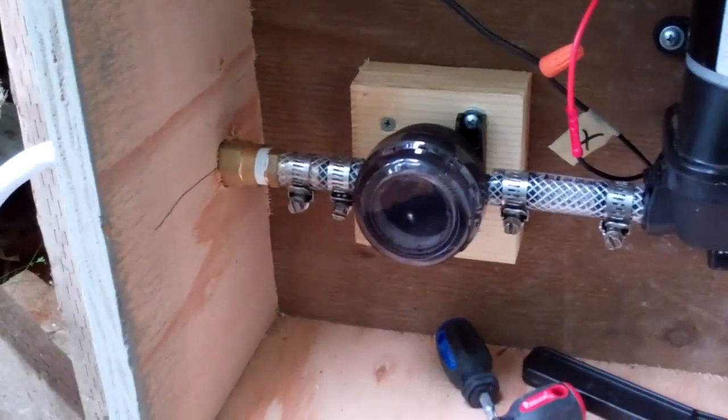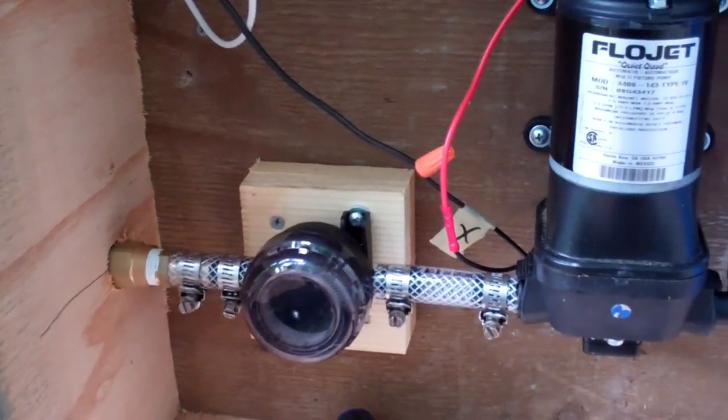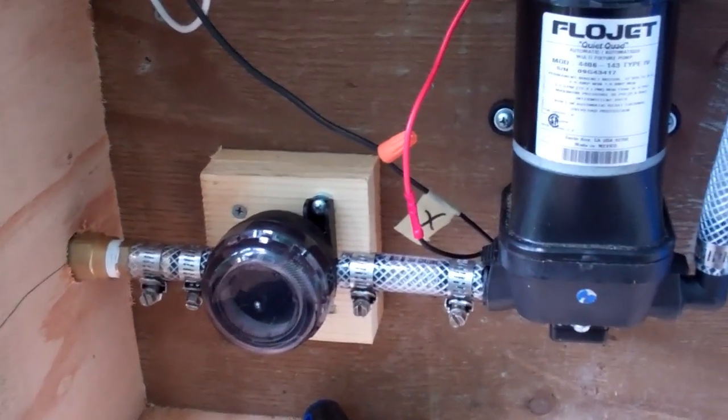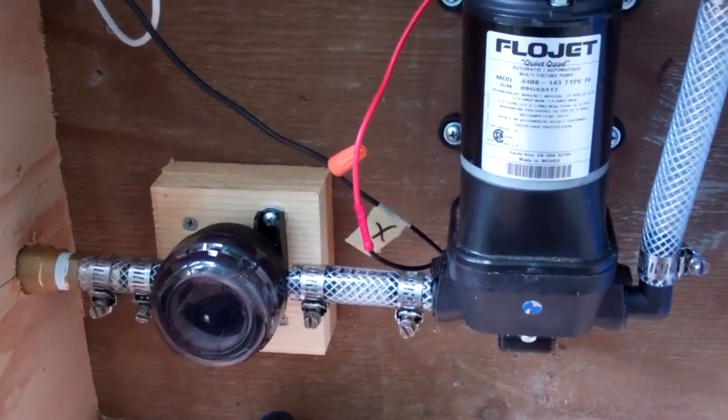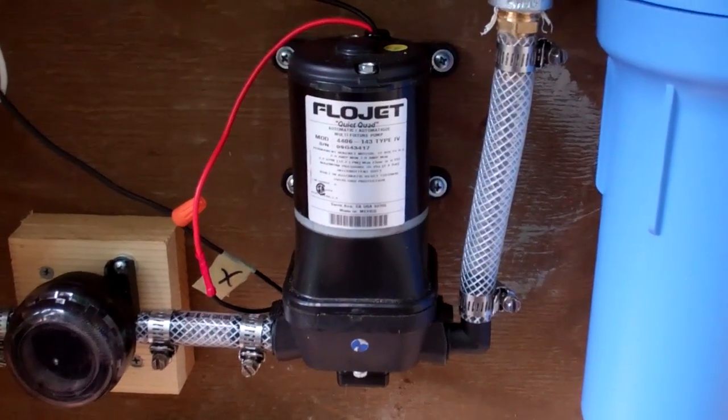Then it comes in through a little screen filter. Those are required for these FlowJet pumps just to not get any big particles in it. You get any big debris into your pump, you're going to cause some problems. Here's our FlowJet pump.